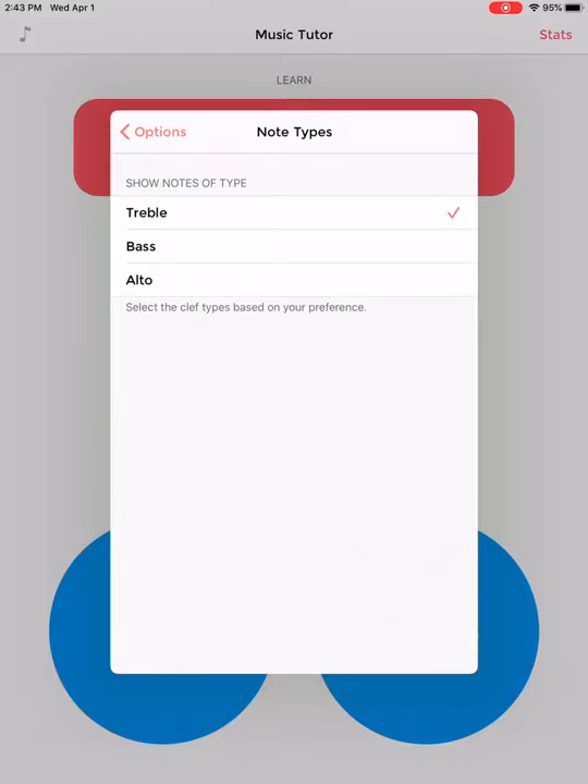The other clef options will show up. So I want to click the bass clef, and now I have treble and bass clef selected, and that's not what I want. It will show me notes of both clefs and I don't want that. I only want bass clef, so I'm going to click treble to unselect it. Now I only have bass clef selected and that's what I need.